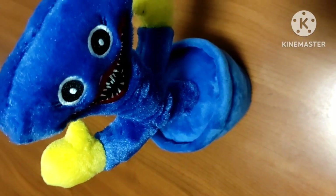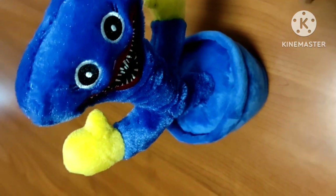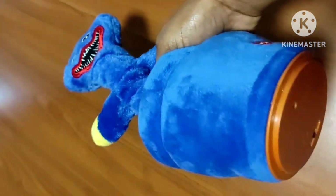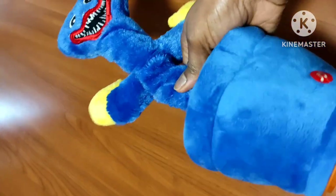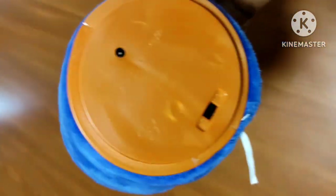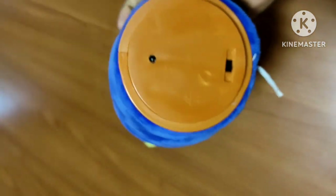Hi guys, welcome to my channel! If you're new here, please like, subscribe, and share. Today I bought this thing for my son — it's called the Wagyu Wagyu. Now let's see how it works.